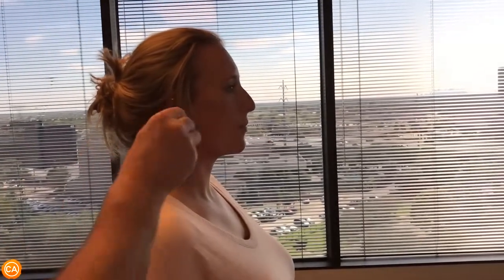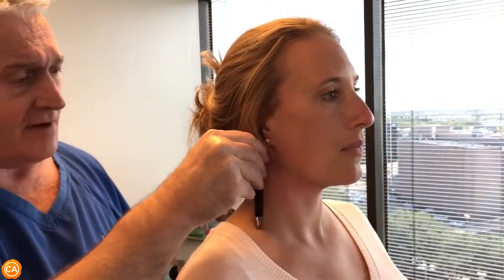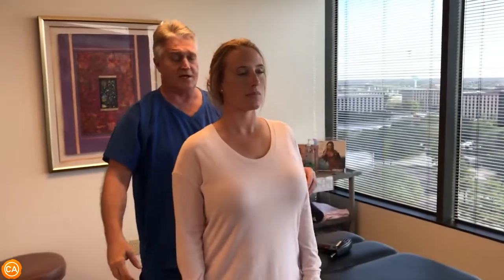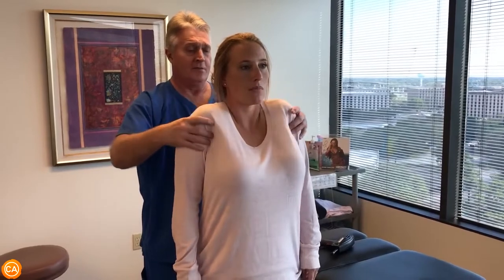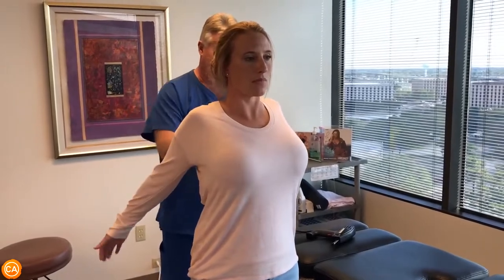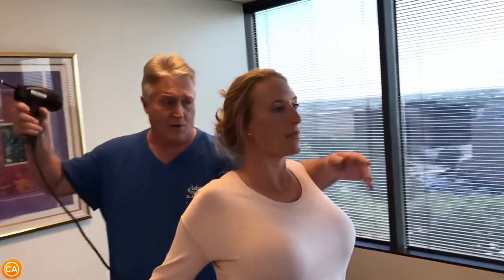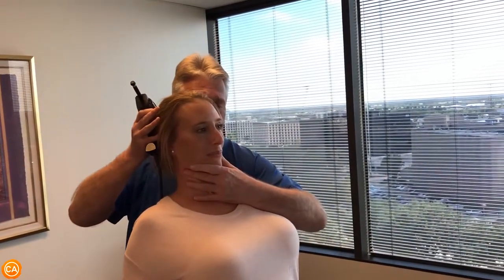See, her ear is now right here over her clavicle rather than being in front of it — we're moving it back about half an inch. And this is the exercise, three times a day: lift your shoulders straight up, simultaneously pull them backwards, put these way back like this, palms facing forward — see how that tightens up the whole trap. Okay, now your head's a little forward and to the right, so we want to bring it straight back in the Z axis.